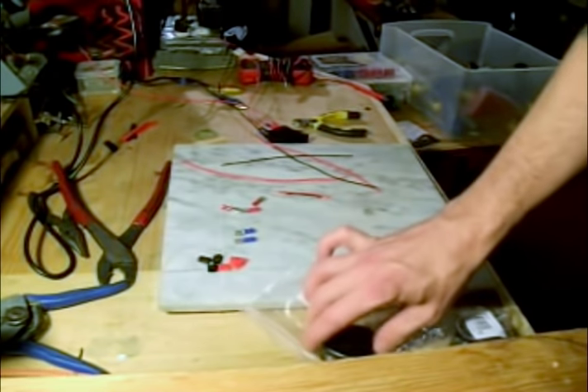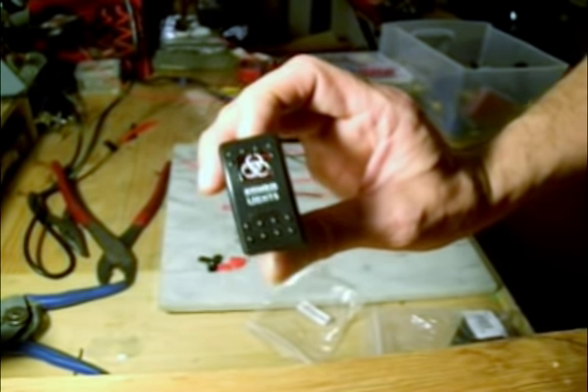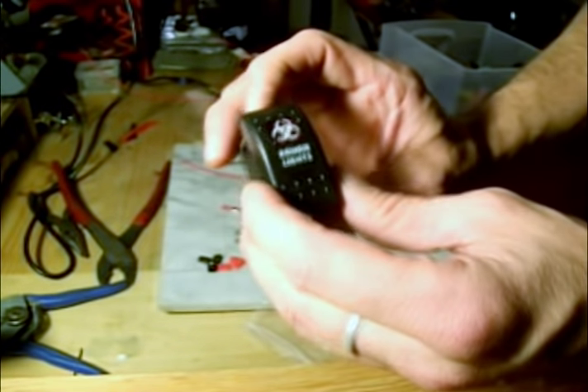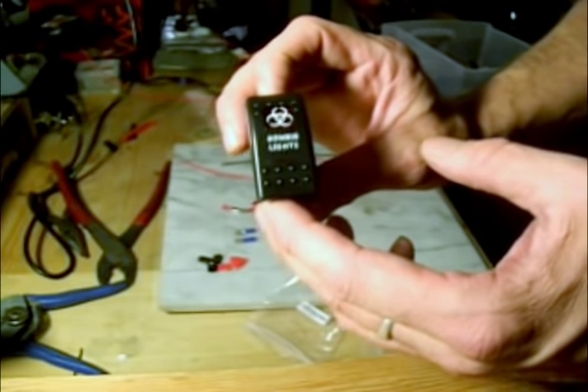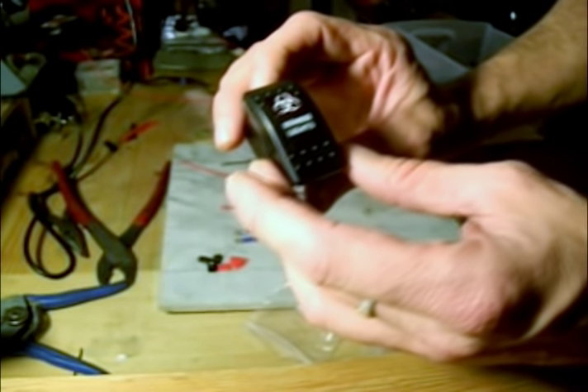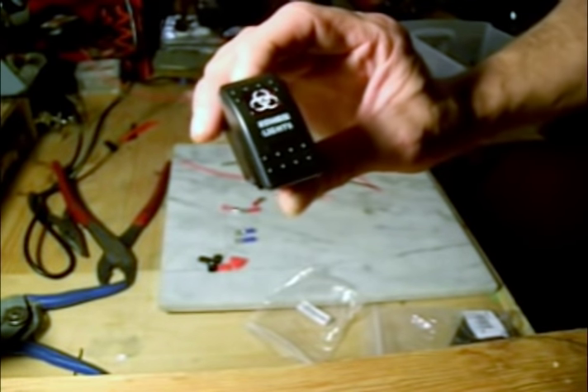Hey there, Cooneyboy here. Today we're going to take a look at rocker switches. They're all over the place now — you can buy them on eBay, on Amazon, local shops and whatnot. If you get them on eBay or Amazon, a lot of times they do not come with the wiring instructions. So that's what we're going to do today.